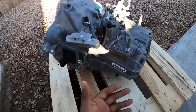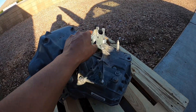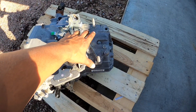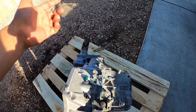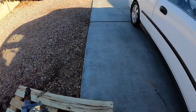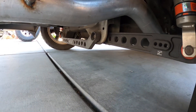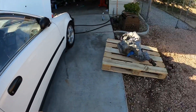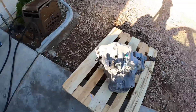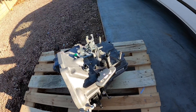Another thing: if you're running Hasport mounts with your K-Swap, you actually just have to buy the rear mount — this mount stays the same. For the all-wheel drive, obviously you've got to get your line, your diff, and your conversion in the back, which we're going to do. All this stuff here is going to have to come down — we're going to be redoing the all-wheel drive conversion. That's pretty much it; this is going to be the start of the all-wheel drive.